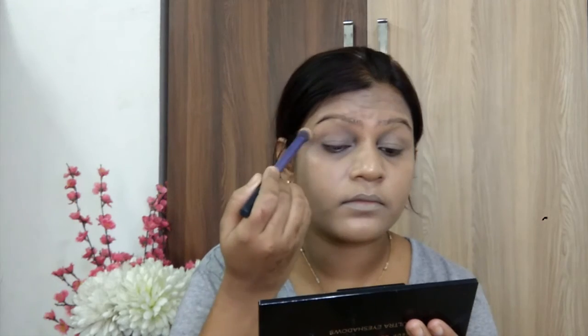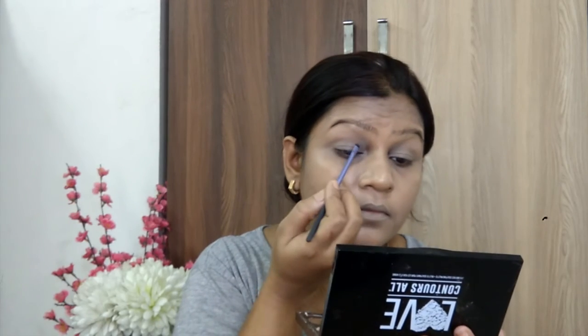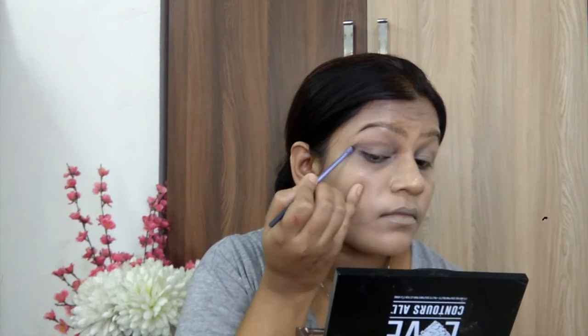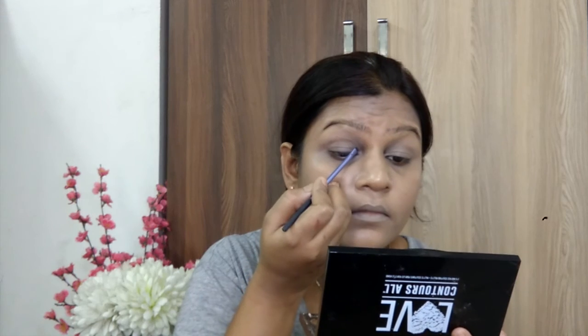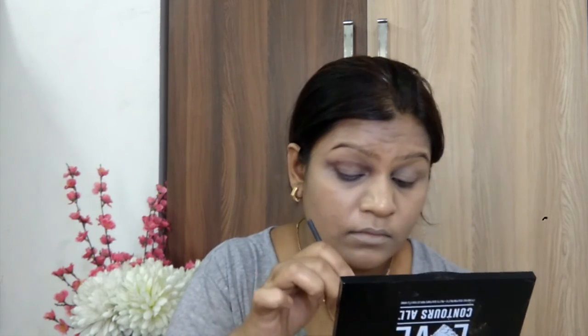This base is going to blend with more colors. I am going to blend in the crease. Next, I am going to take a reddish brown shade and show you a new trick. I am going to use a smaller pencil brush to apply this shade. I will apply it a little under the crease because when I blend it, I will diffuse the color.